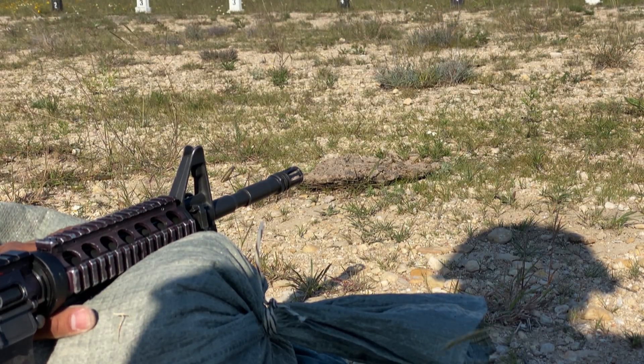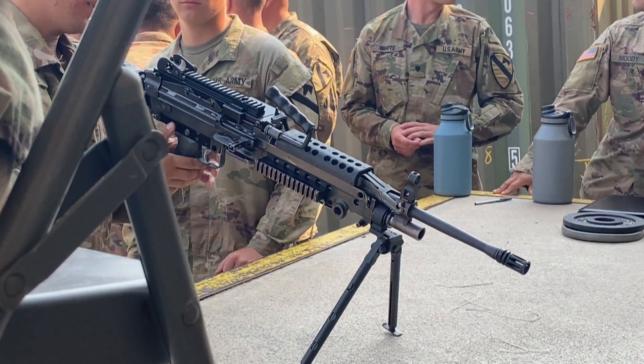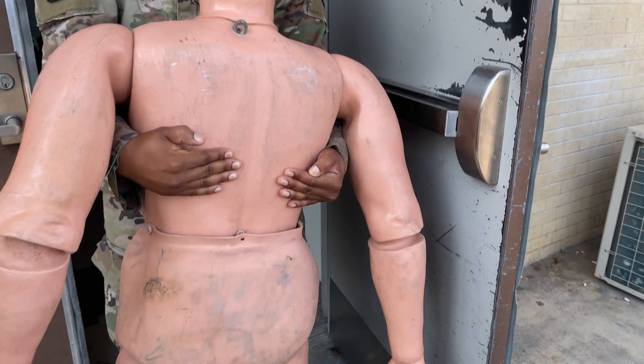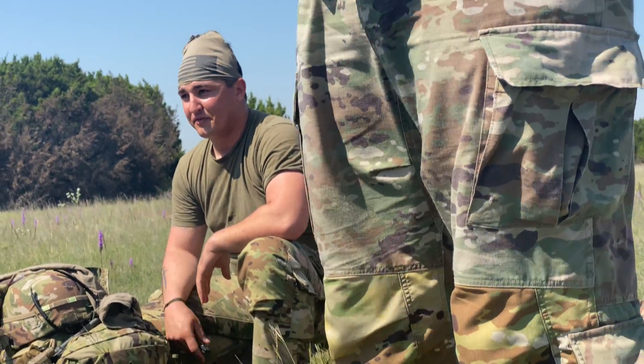We've been doing a lot of shooting and preparing for EIB recently. EIB is the Expert Infantryman Badge, which you complete by doing a series of infantry-related tasks, such as shooting, land navigation, taking weapons apart and putting them back together in a certain amount of time, calling for artillery — all the things that just warm an 11 series' heart. That's going on in December, but we have to prep now because it is a lot of stuff we have to get through.